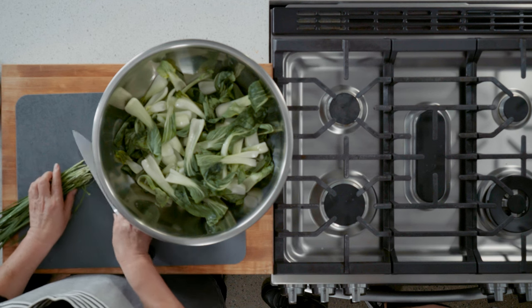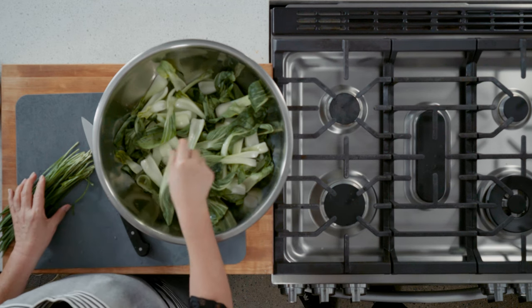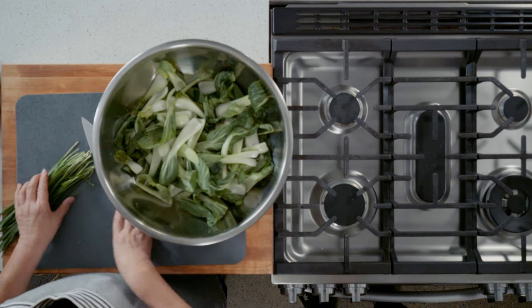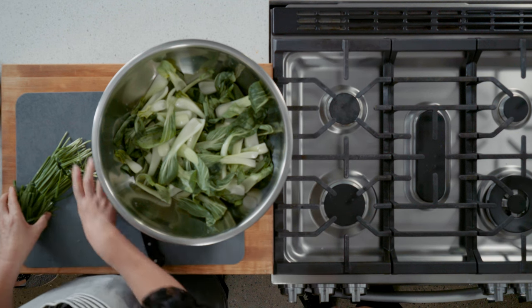We're going to cut the chives now. I cut them a little bit bigger than my recipe — big size, like two-inch pieces. I don't want to mix right now, just cut everything first. What does it taste like? Chives taste milder than green onion.